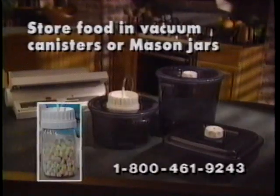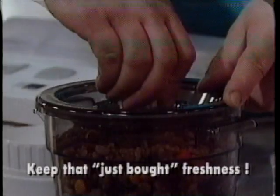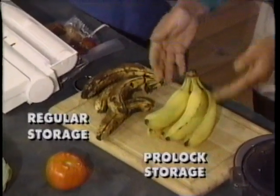Wait, we're not finished. With just a few vacuum canisters, mason jars, and vacuum attachments, you can store just about anything with that just-bought freshness. Look at the difference between these five-day-old bananas. No comparison.